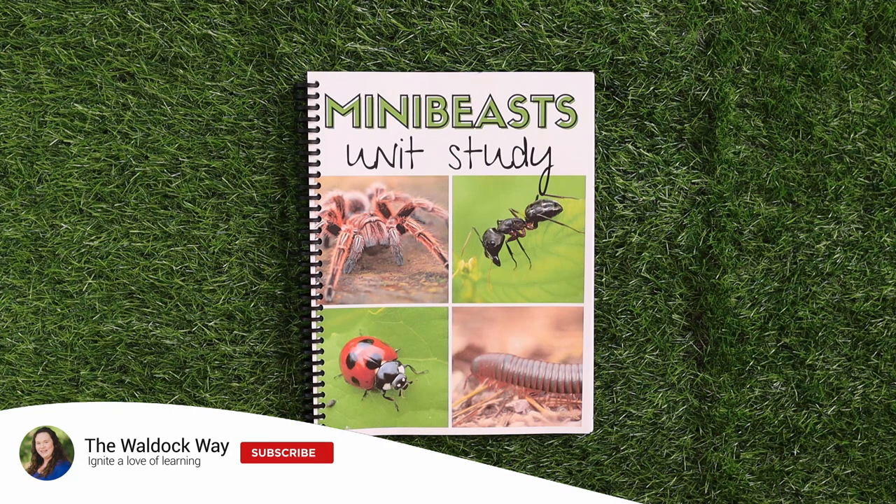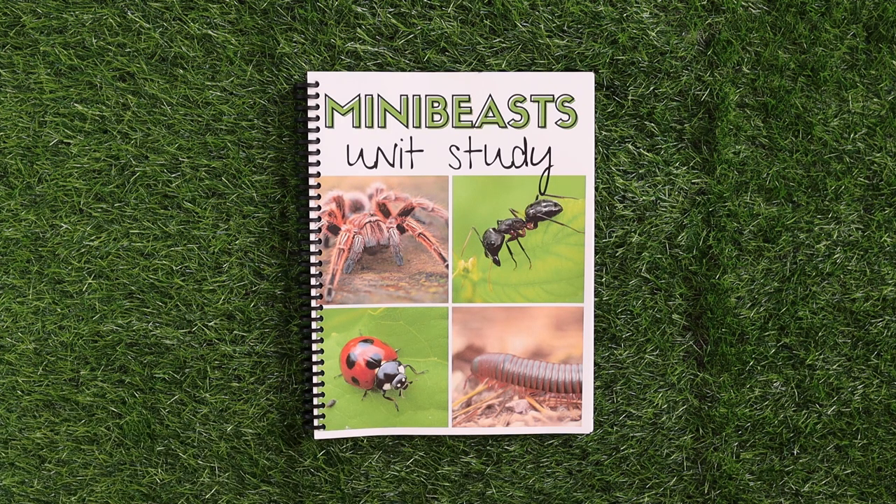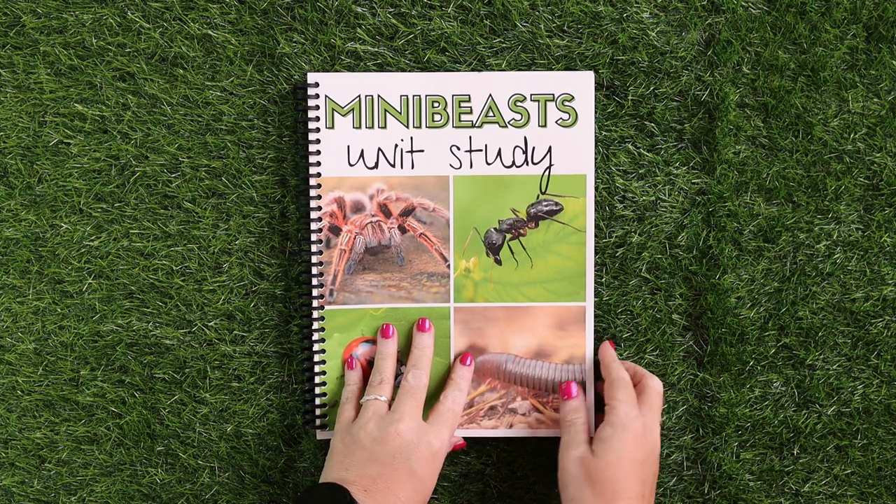Welcome to The Waldock Way. I'm Jessica. Today's video is going to be a look inside our brand new Mini Beast unit study. We are so excited to be releasing this in time for the spring so that we can all get outdoors and enjoy nature with our kids and our homeschools.